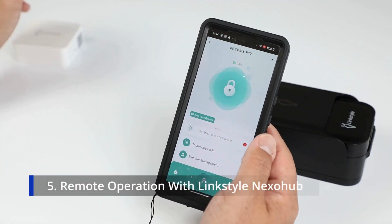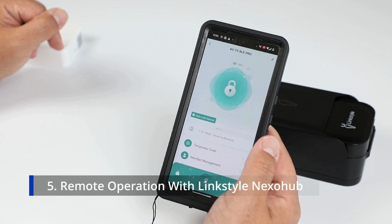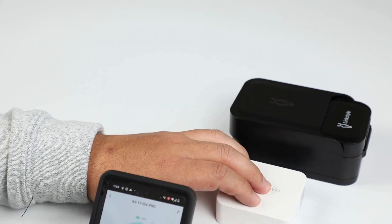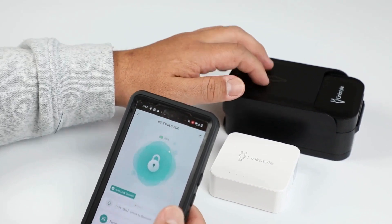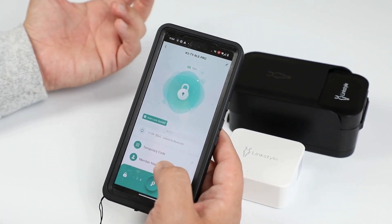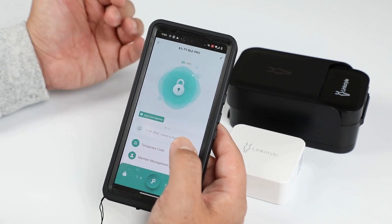If you want features accessible via Wi-Fi so you can access the hub remotely from anywhere, you would need to add the Linkstyle Nexo hub. Adding the Nexo hub to your app and the lockbox will allow you to unlock the box from anywhere, create new passwords, and receive notifications via Wi-Fi.